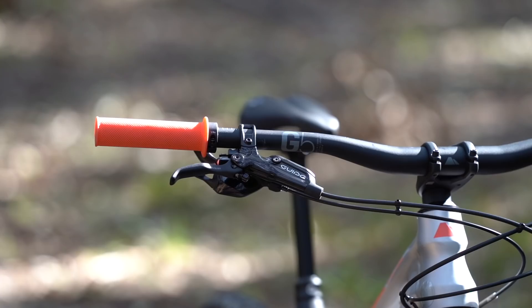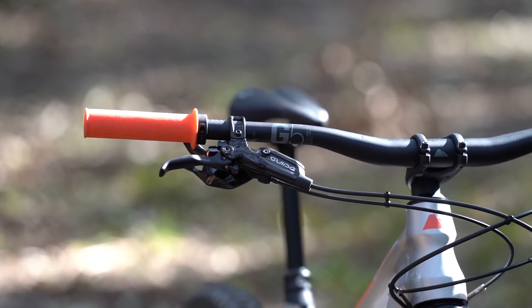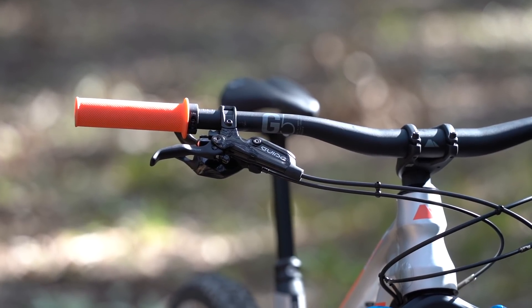Canyon also made a smart spec decision by putting a 200mm rotor on the front of this bike. Combined with the four-piston Guide R brakes, it gives a little bit more bite, but also a little bit more resistance to fade on long extended descents. Otherwise, the rest of the package was very low fuss.